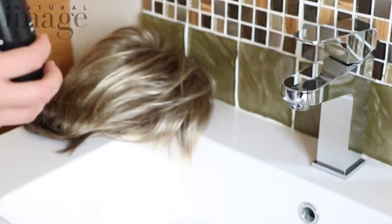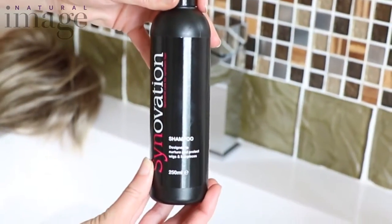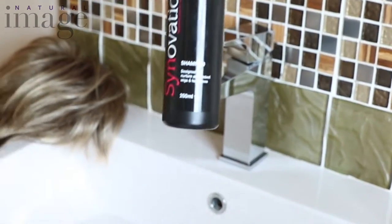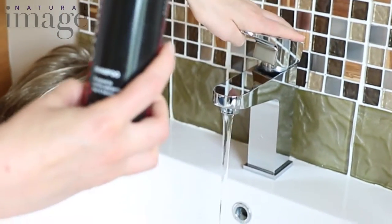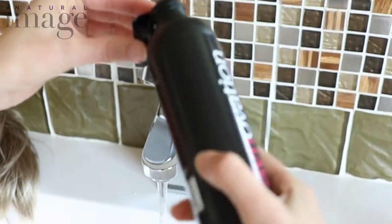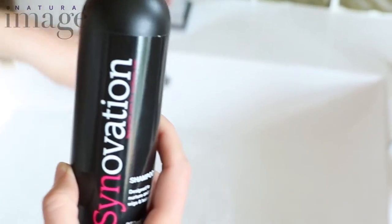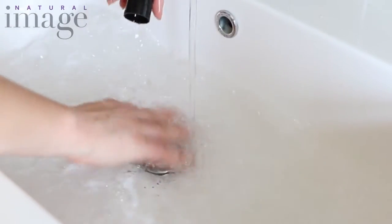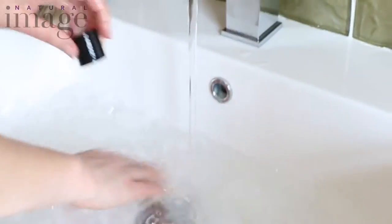I'm going to show you how to wash a wig using our specially formulated Sinovation shampoo and revitaliser, which is a bit like a conditioner. First of all, you run the tap with lukewarm water and put one capful of the shampoo into the water. Swish it around a bit — you just want lukewarm, not hot, not cold.